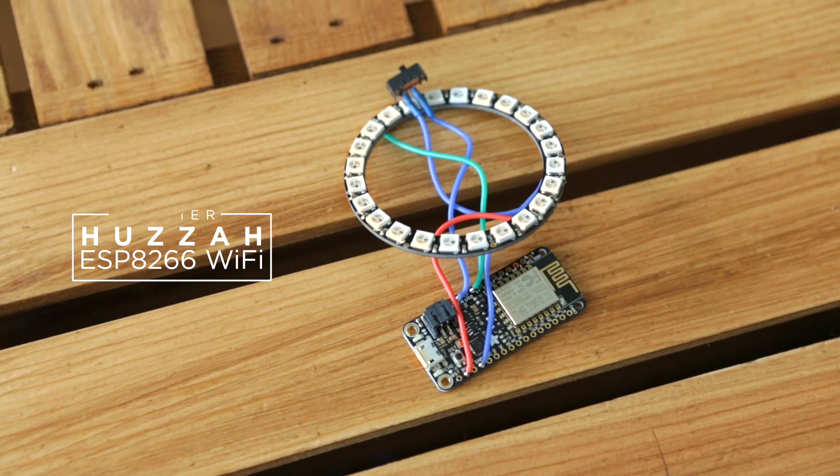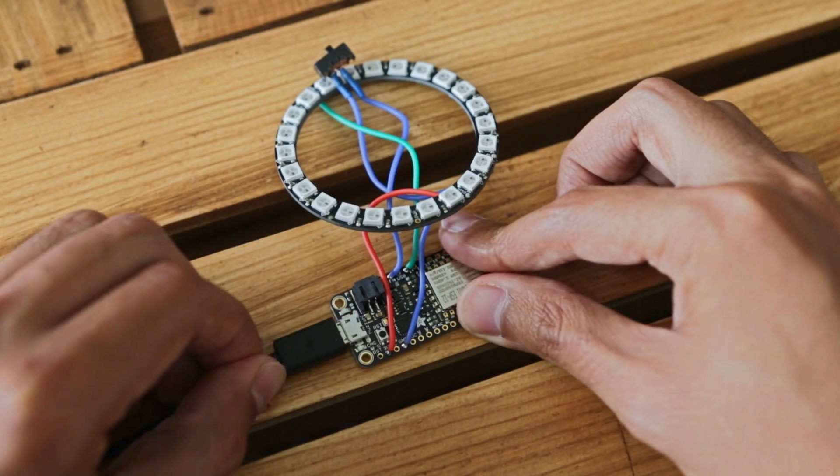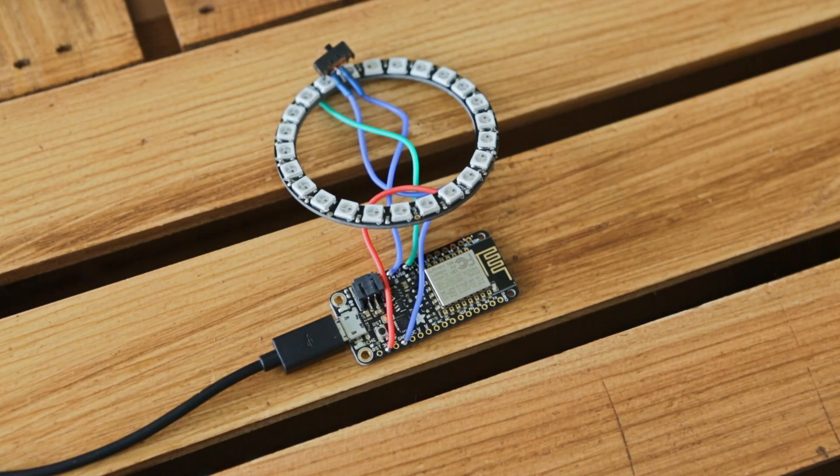This is an Adafruit Huzzah ESP8266 and a NeoPixel ring. The Arduino sketch pulls weather data from Yahoo's API and it tells you what the weather is in color.